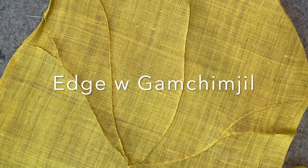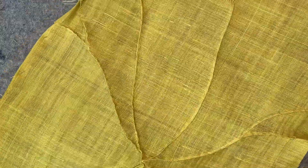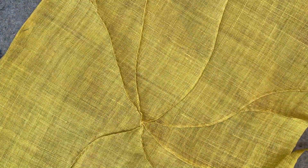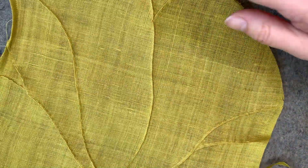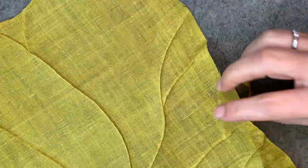Hello everybody. I'm Youngmin Lee. Happy Sunday morning and happy November. I've been busy stitching all the veins of my lotus leaves last week, and now I am ready to do the border, the finishing outside.